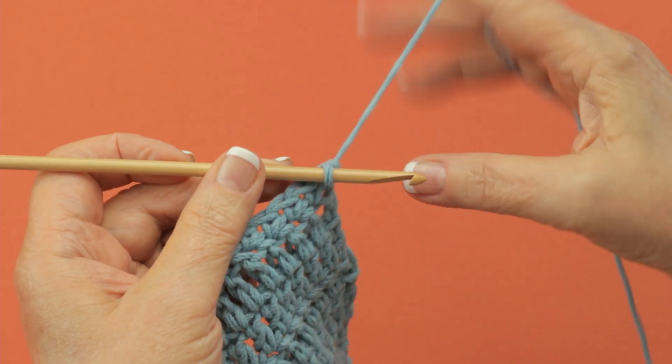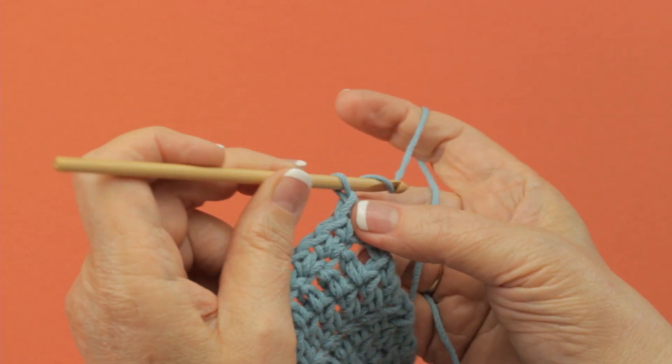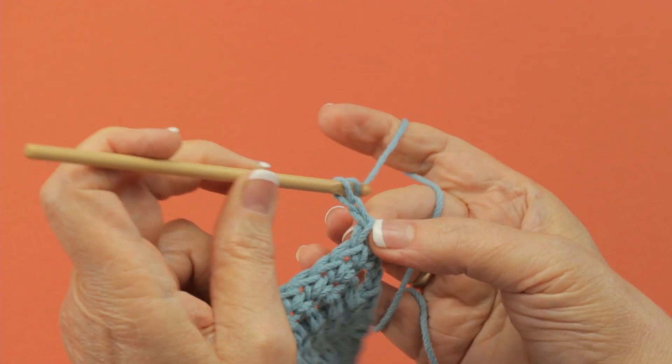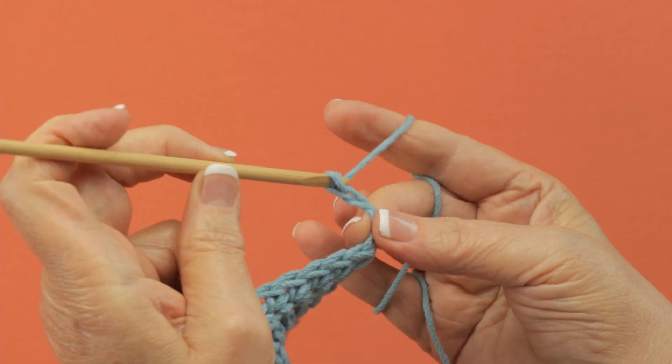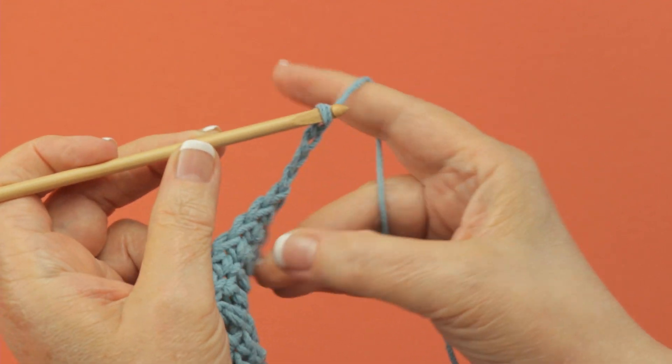To start working a row of treble crochet, you're going to chain four. This equals the height of a treble crochet and will count as your first treble crochet.